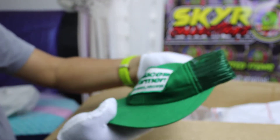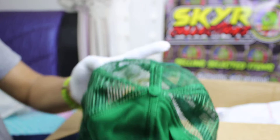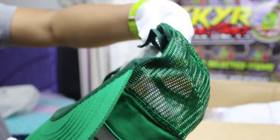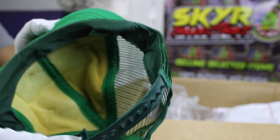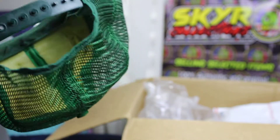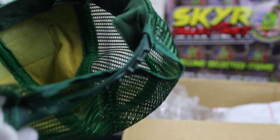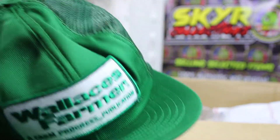Okay, Wallet Farmer Trucker Hat. Made in USA, vintage original. Good condition but required to be restocked.